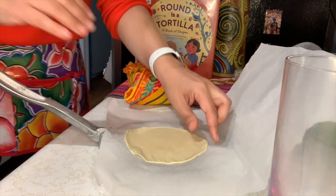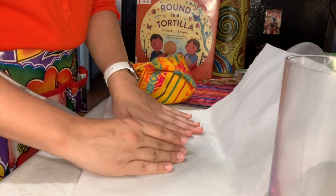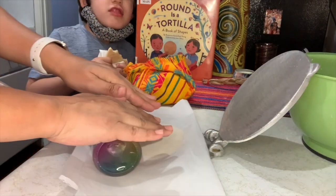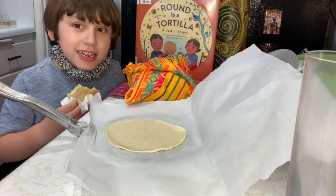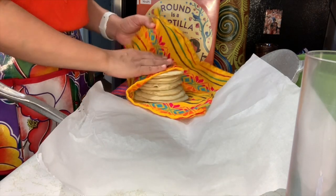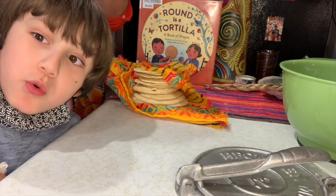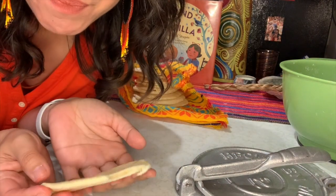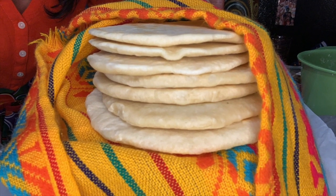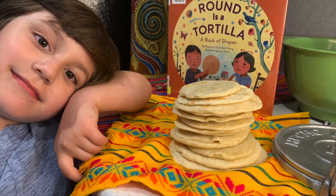They smell good and they taste good. Look at this — look at this! And there you have it: homemade flour tortillas, tortillas de harina hecho en casa. Espero que les hayan gustado nuestra actividad de hoy y buen provecho. Enjoy!